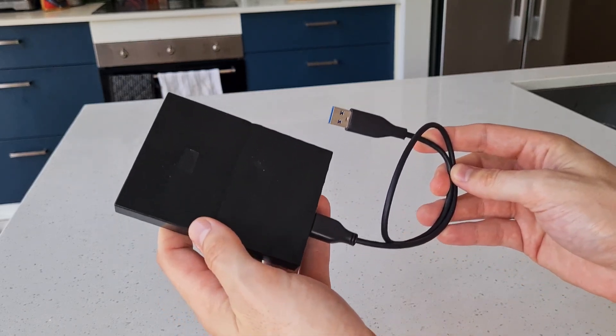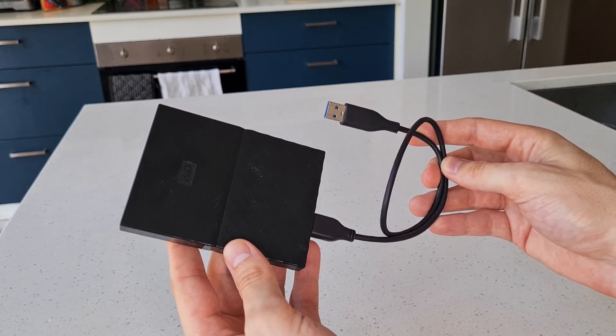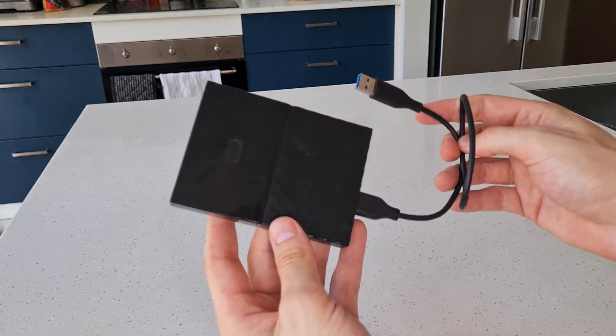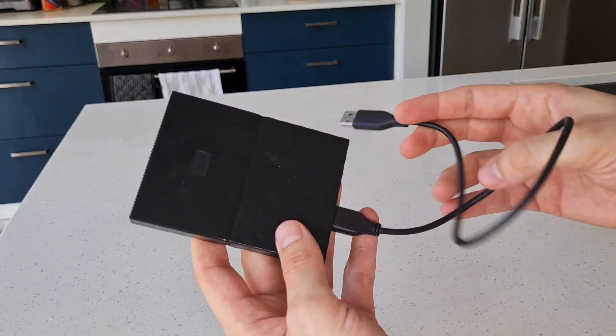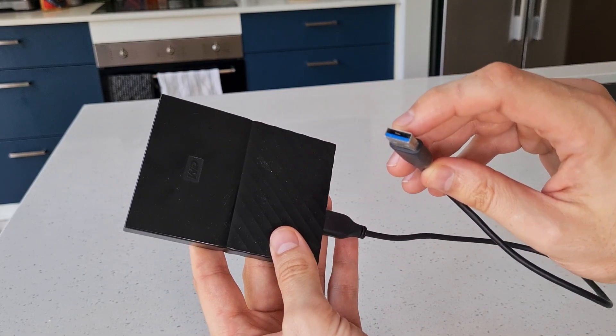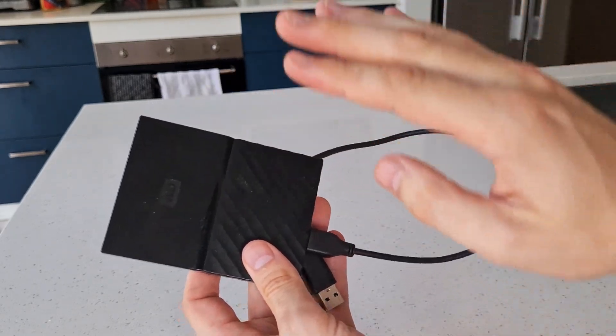What I have here is the Western Digital USB 3 Passport Drive. This is a very useful on-the-go hard drive that you can take with you and will just plug into any laptop or computer using USB 3, and delivers really high quality transfer speeds.